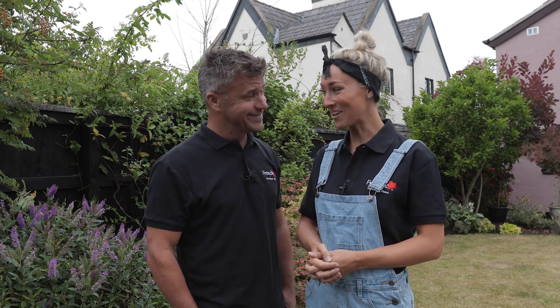Hi, it's Craig and Laura here, Mr and Mrs DIY, and today we're at home doing a garden makeover using Frencheek chalk paint. You'd be surprised at what a lick of paint can do to the look and feel of your garden, and we've got plenty to do, so let's get cracking.